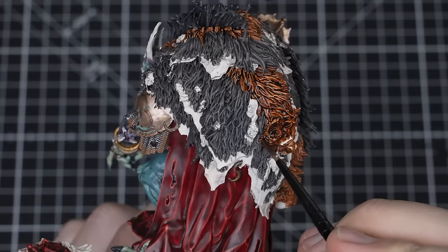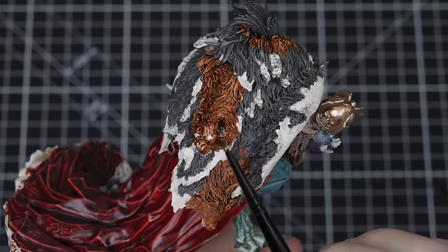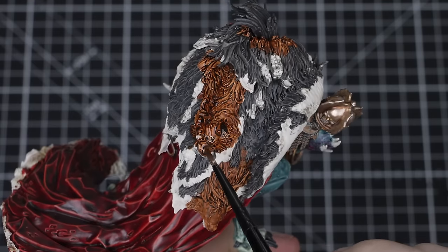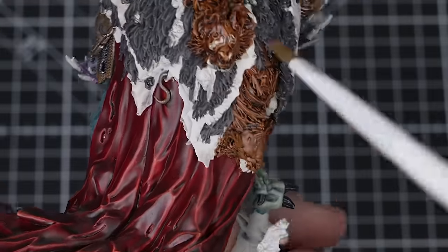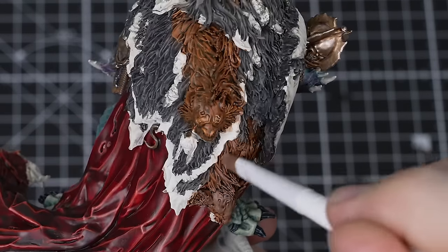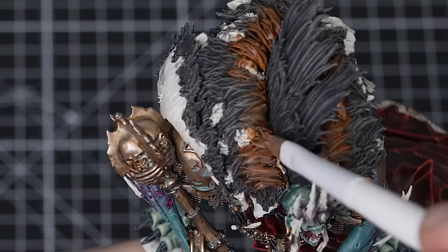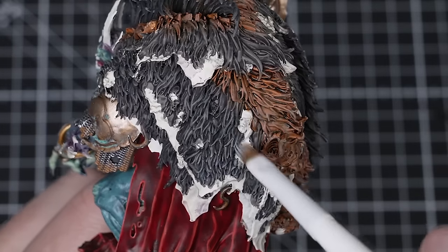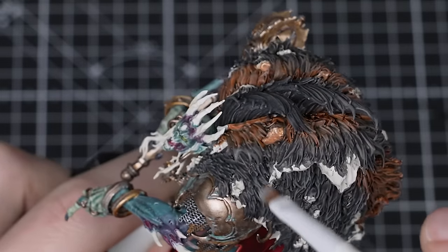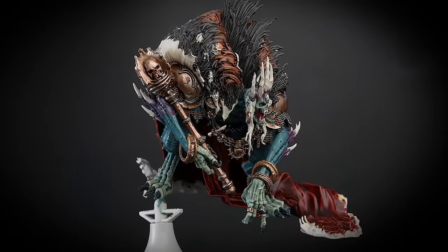Add more depth to the brown fur by washing all over it with Agrax Earthshade using a small base brush, keeping away from the grey fur areas. Now highlight the brown fur with Scrag Brown and a small dry brush — don't worry too much if a little goes on the grey, as it will help merge the two together nicely. Pick out the brown fur with a much lighter dry brush of Bane Blade Brown, hitting only the tips and most raised areas. Finally, do a very light dry brush of Grey Seer across both the grey and brown fur to tie them together. Grey Seer is very light, so be careful on the brown fur — remember it's always easier to add more than it is to clean up. Our fur is done.